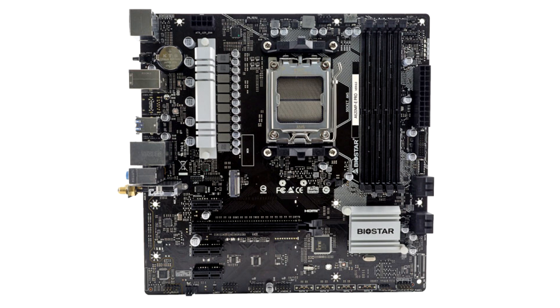Internal headers include 1 USB 3.2 Gen 2 10 Gbps Type-C header and 1 USB 3.2 Gen 1 Type-A header. The rear I/O is home to DisplayPort 1.4, an HDMI port, 2 USB 2.0 ports, and a PS/2 port.